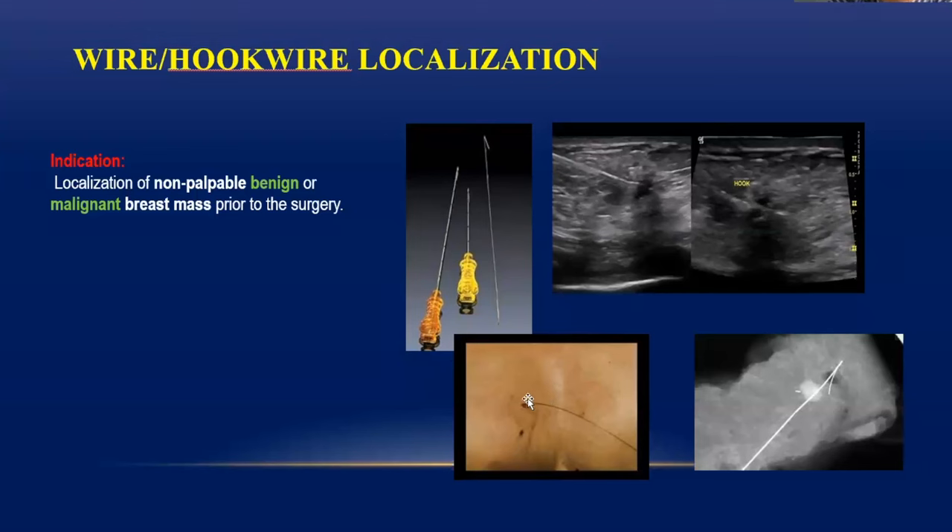The surgeon goes along the wire and performs a very small surgery, which will hardly cause any dysmorphism to the breast. It is very important nowadays to know all these procedures because everybody is moving toward personalized and precise treatment. After surgery, the surgeon confirms whether the entire tumor has come out by sending for sample mammography or sample ultrasound. You can see here that after surgery, the mass and the wire have completely come out — this precise surgery can only be done if you know how to place the hook wire.